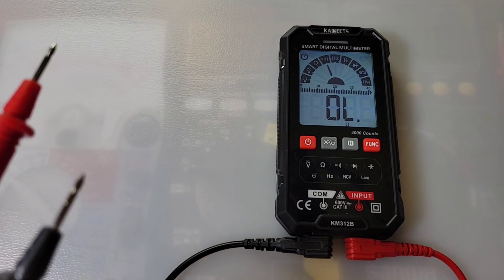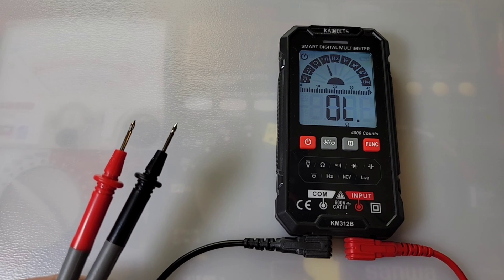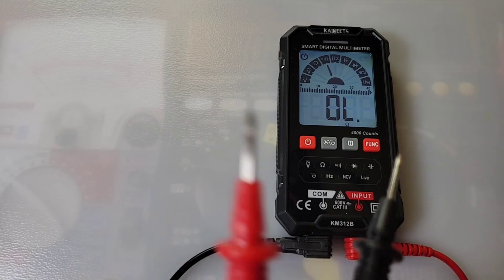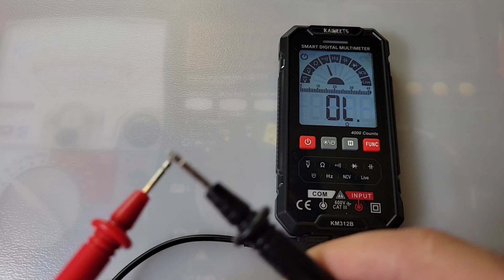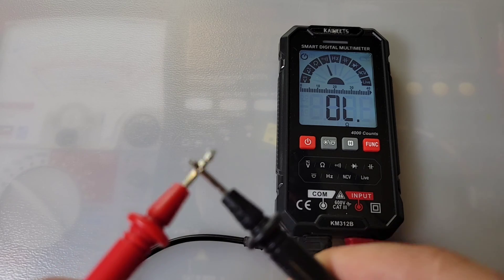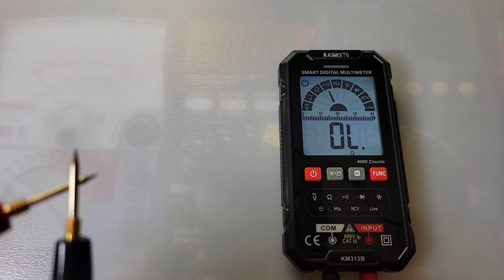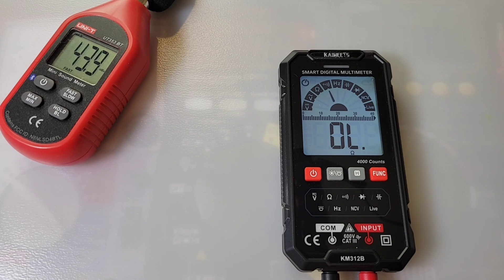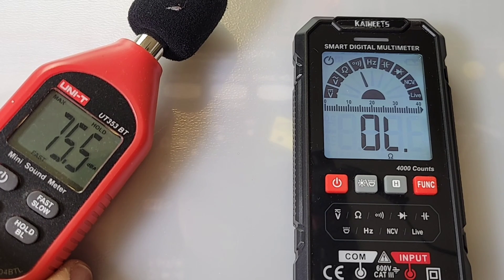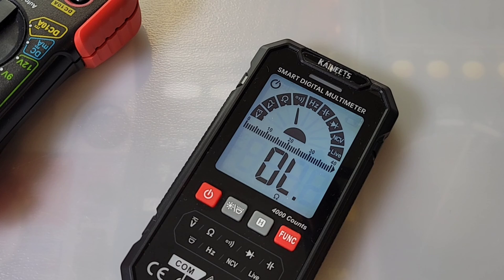Continuity time. We're testing the stock default test leads and then a set of Probe Masters to see how many decibels each multimeter is capable of. The continuity is latched and fairly loud, but it is slow. Let's try the Probe Masters — still slow. Honestly, I see no difference with the Probe Masters. Maximum output volume in continuity is 75.5 dBA — pretty loud, but the response is slow.